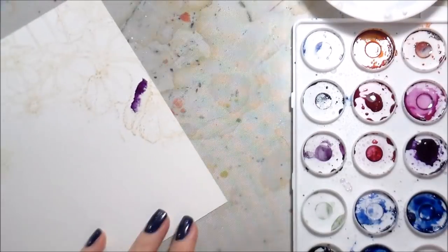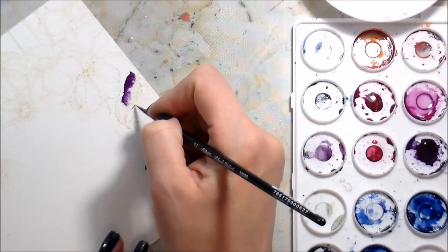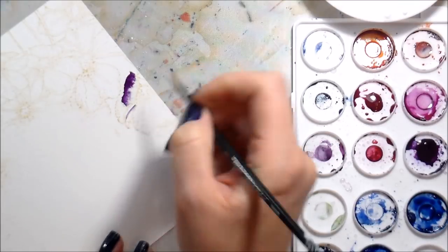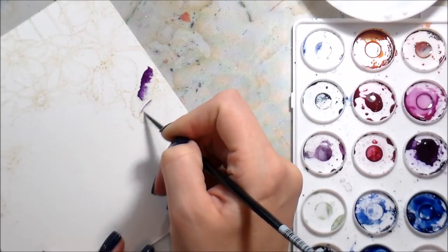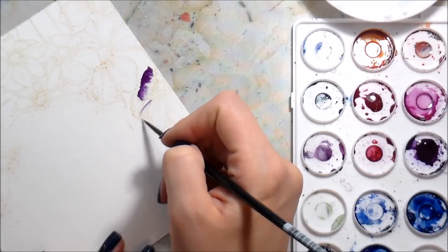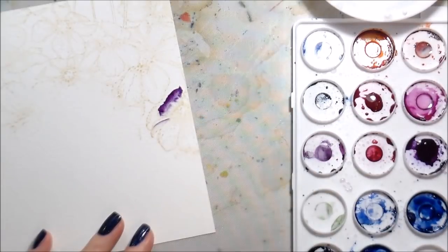It's funny how techniques that you don't do all the time — I don't watercolor all the time, though I certainly am doing it more now than I have in probably the last three years. If you're not doing it all the time, you can sometimes forget, and that color really got away from me on that first petal. It was just way too bold.